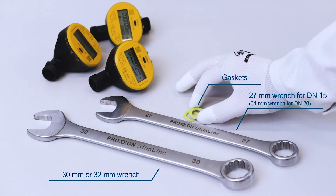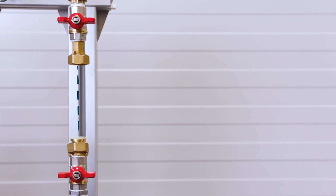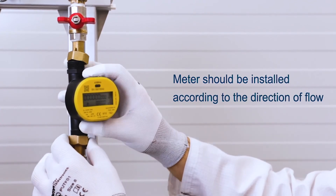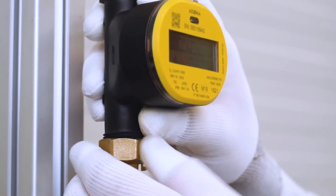You install the first gasket at the base of the pipe and then mount the meter in place, making sure that the arrow faces the direction of the water flow. Use the second gasket to seal the device in place. Make sure the device is level and then tighten the sockets on each end.